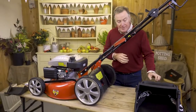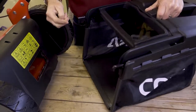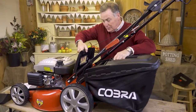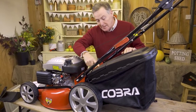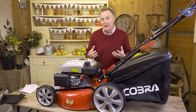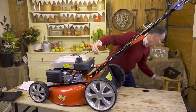To fit the grass box, first remove the two protective caps from it — these are only there to prevent damage in transit. They simply twist off. Then lift the flap at the back of the mower and hook the grass box onto the springs at the top, then release the flap to hold it in position. It also has a little window in the top so you can see when it's full of grass clippings. For side discharge with longer grass that's too long to mulch, remove the grass box and refit the mulch plug.